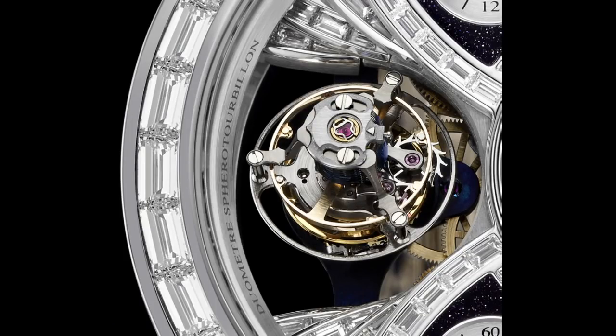A bunch of watchmakers found this issue and came up with the tourbillon. Tourbillon actually means 'whirlwind' in French, and that makes sense — if you look at how a tourbillon moves, it kind of looks like a gust of wind. A tourbillon is basically just a cage that surrounds the balance wheel.